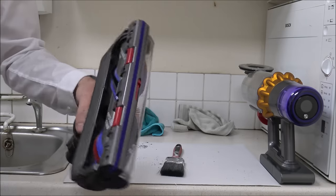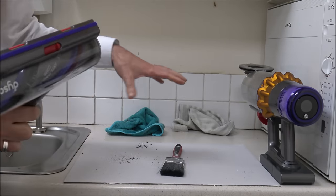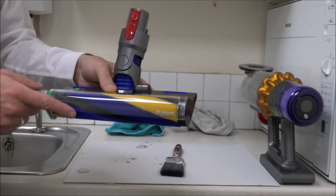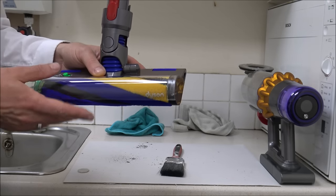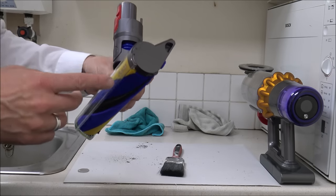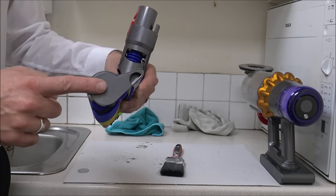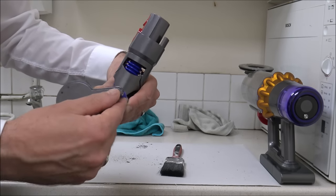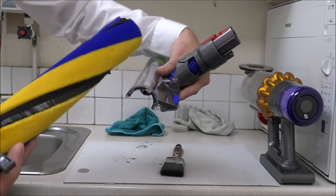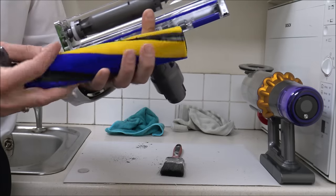So that's the main floor head a lot cleaner. I'll pop this to the side. The next one to look at is the slim laser fluffy head. I'll be completely honest — I've not really used this one that much, but I will show you how to take it apart. There's no coin used in this one. You've got a little slot around the side — just pull that down and then the main fluffy head will come apart. This is really easy to keep clean.